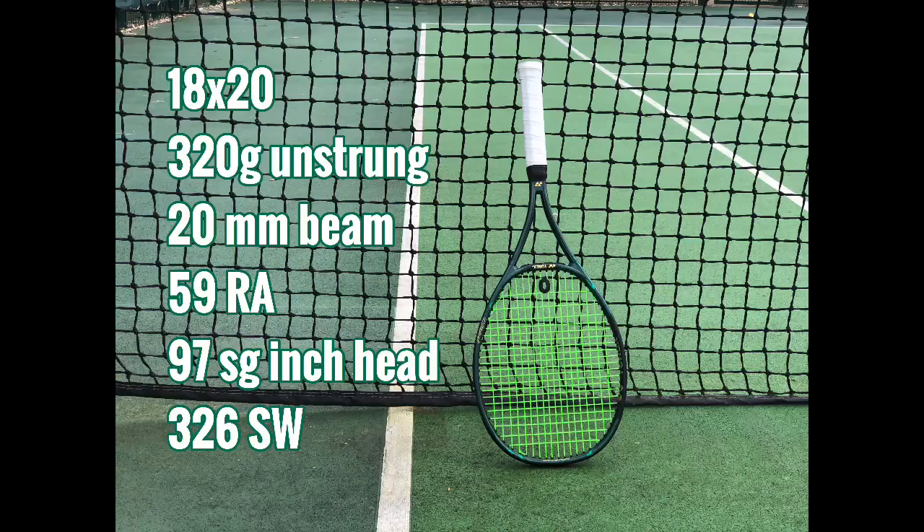Looking at the tech: we have the VDM mesh in the handle which supposedly reduces vibrations, and I would agree it does. We also have the NAMD technology which gives a great flex and snap-back on contact, and an interesting lock boost grommet system. The big thing is of course that 18x20 string pattern. Other specs: 320g unstrung weight, a thin 20mm beam, a very low 59 RA flex, 326 swing weight, and a 97 sq inch head. I'll give the strung-up specs with dampener and overgrip later.